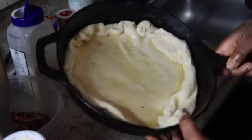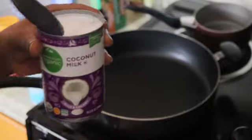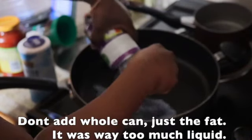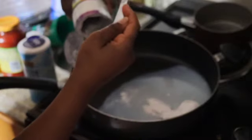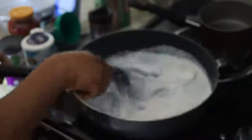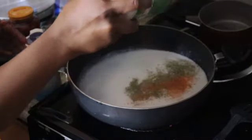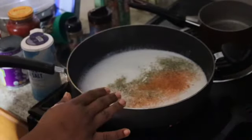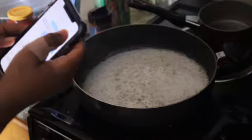My oven is already preheated to 350. We're gonna let this sit in there for about 20 minutes — actually I'm going to do ten. My stove is on medium and I'm going to add in our heavy cream, which is a whole can of coconut milk. We also add some Italian seasoning and some Cajun seasoning — about a half teaspoon each. It already smells good!